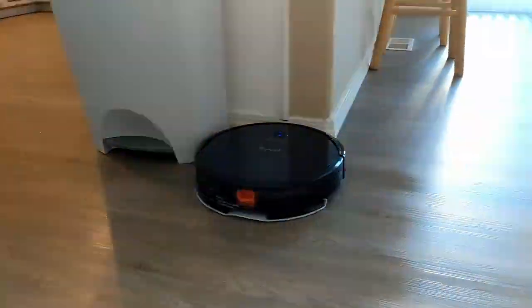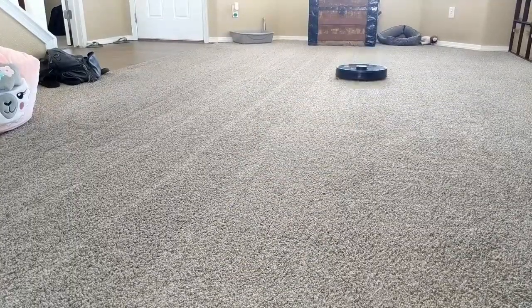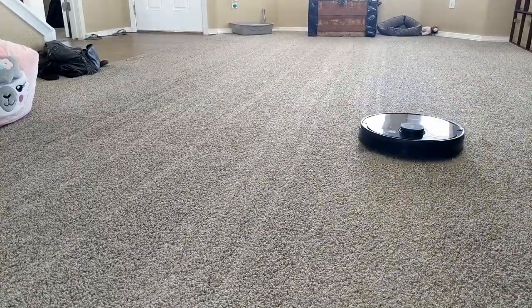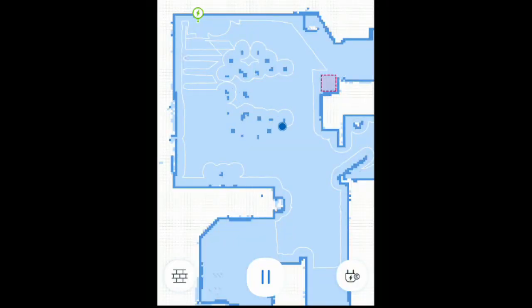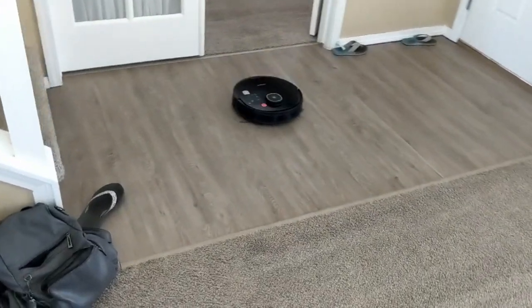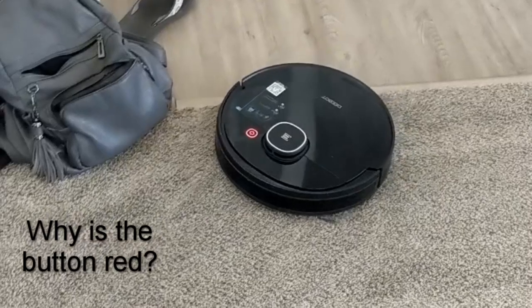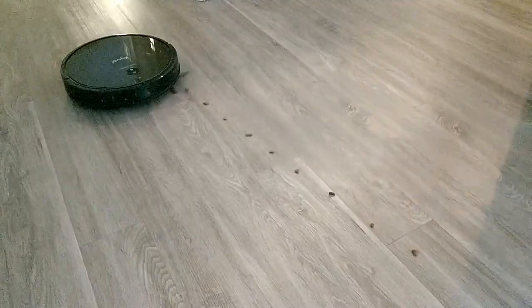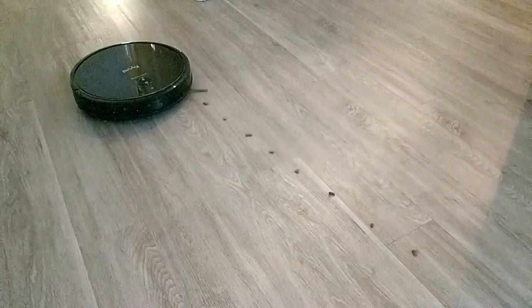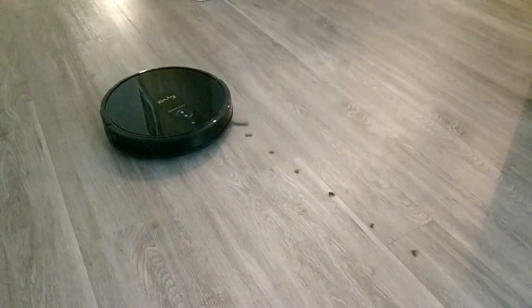Considering the sensors it does have, it does a commendable job. Compared to my D-Bot Osmo 920 that uses laser to map the house, the Cybovac is at a tech disadvantage — keep in mind the D-Bot costs three times as much. The D-Bot's map is very accurate and is always adjusted in real time. All of the D-Bot's movements are calculated and have purpose — it actually knows where it is in the house. Timing the two, despite the disparity in accuracy and mapping, they actually did the whole first floor in about the same time: 61 minutes for the D-Bot and 64 minutes for the Cybovac.